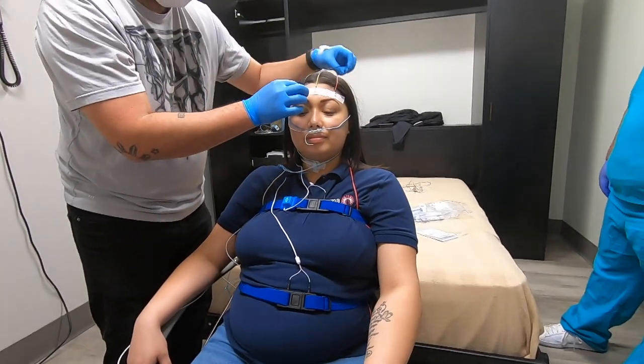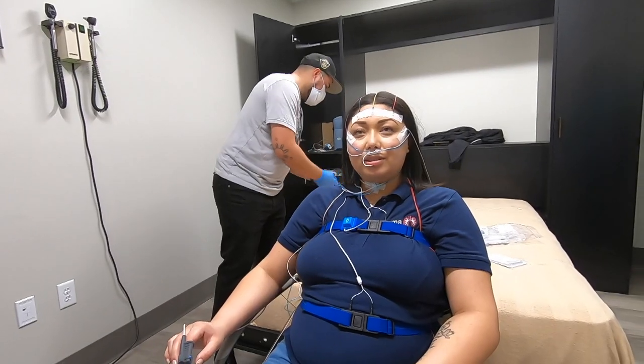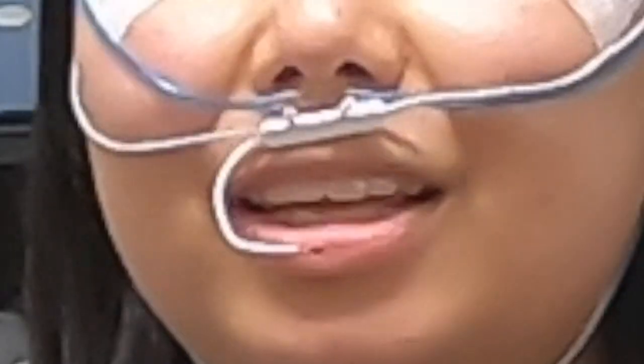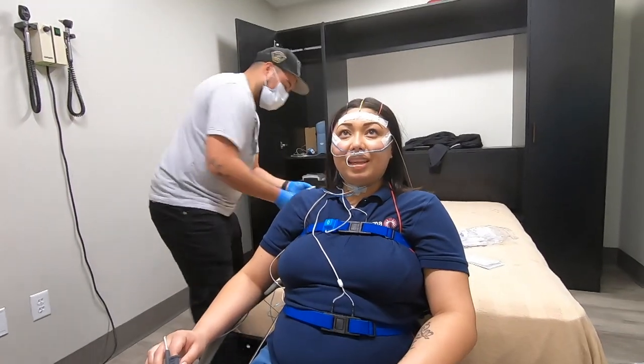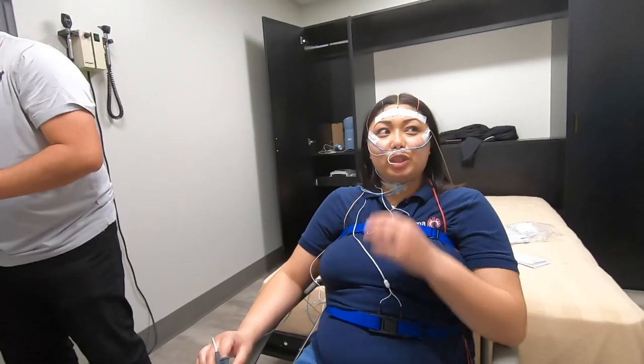Have I got an exciting video for you today? So Kirsten here is a co-worker, and I'm going to have to say she's my favorite co-worker. I say this because she's the one that handles all the ordering of food when vendors come in and want to buy us lunch. She has impeccable taste in what to order, so I always just get what she's having, and she hasn't failed me yet.